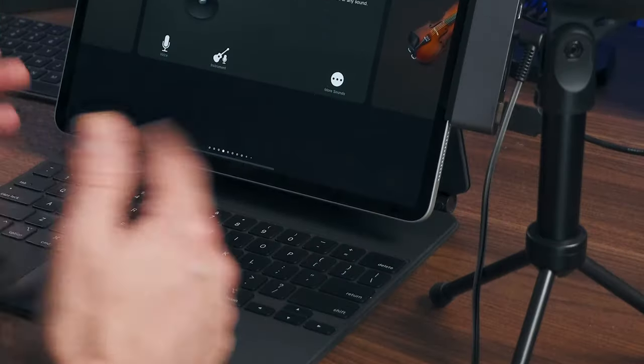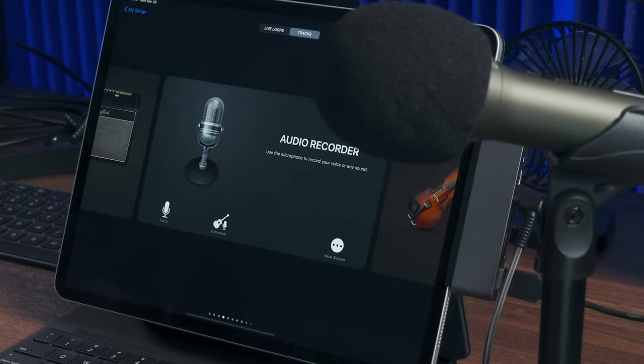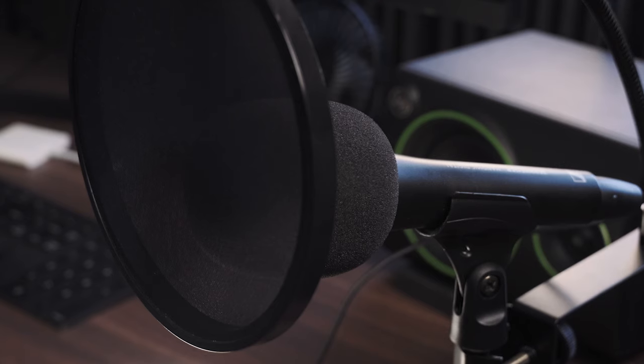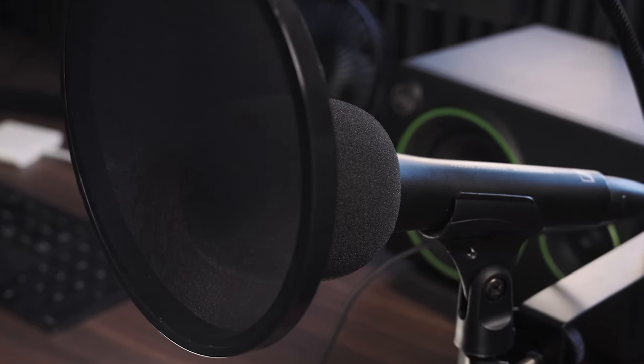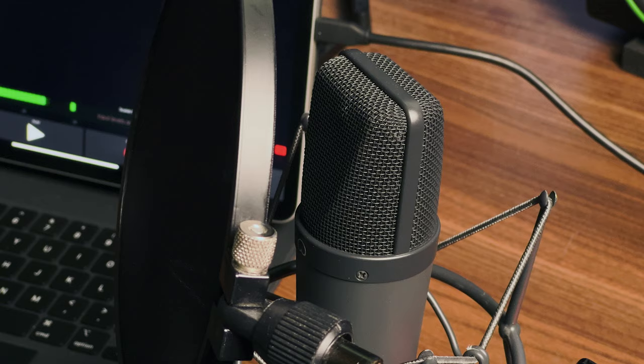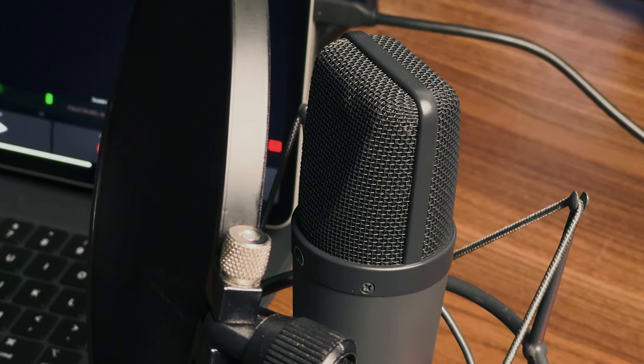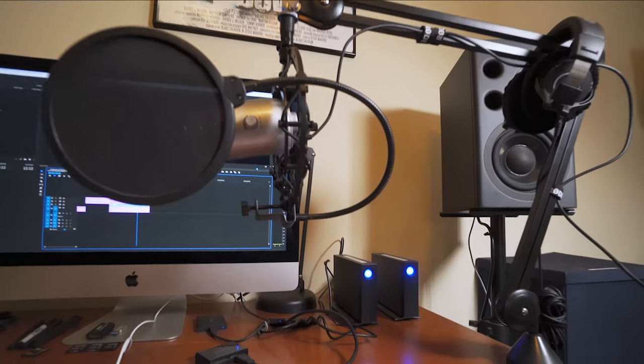If you haven't seen those videos, I'll put links to those in the description. But using a USB mic is probably the easiest way to connect a device to an iPhone or an iPad. I actually record a lot of my voiceovers on an iPhone. But today, we're looking at an iPad and how I'm using it with a more expensive XLR mic.